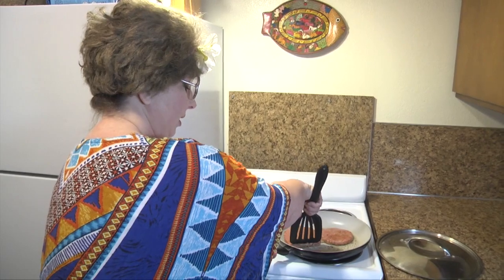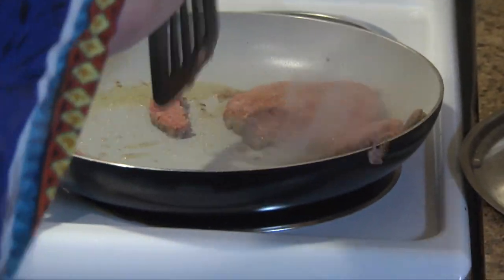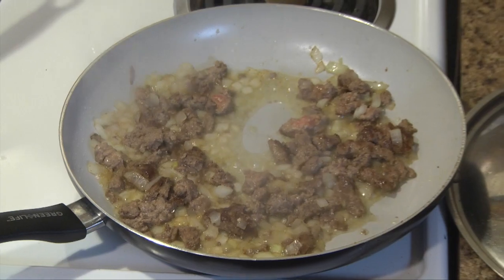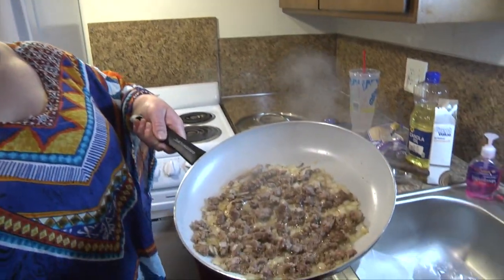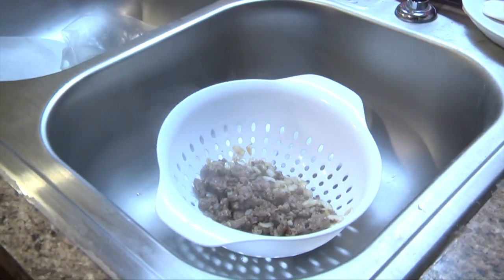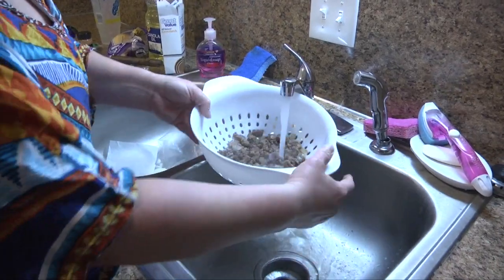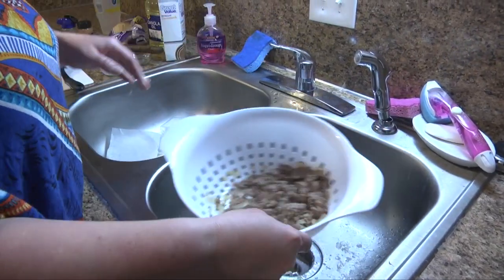So the hamburgers are starting to cook, so I'm going to cut them up with my spatula without making a mess, hopefully. You see all the oil that's in there — I don't really want that in the wontons, so I'm just going to stick it in a strainer. Turn off the burner, run some hot water over it. Not that much grease. And then we'll put some more cumin and stuff on it.